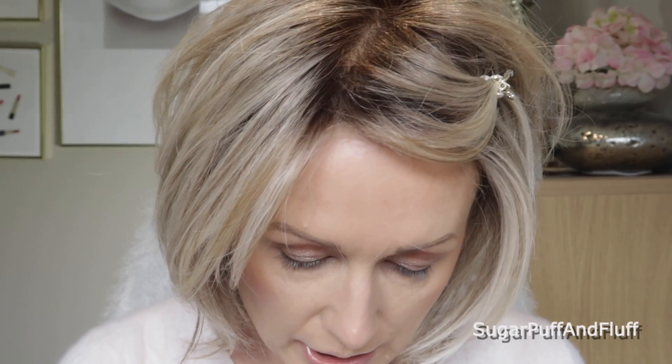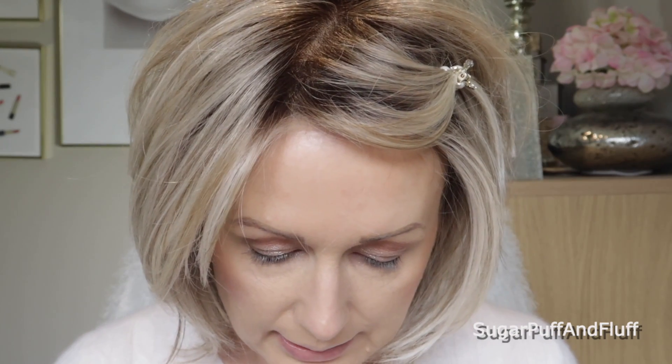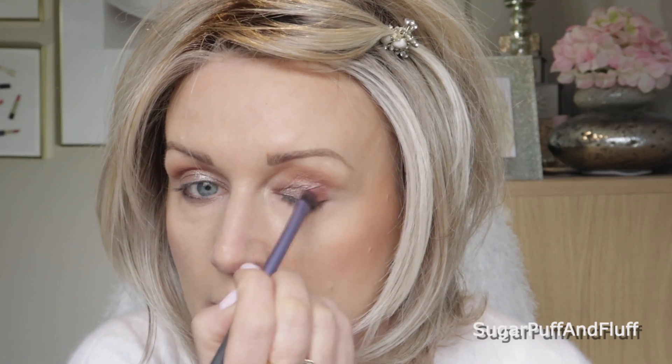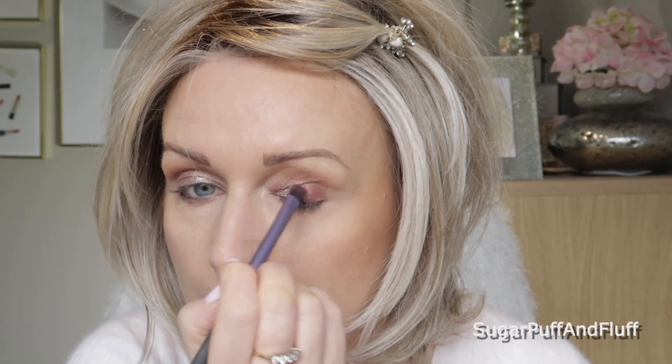Now I really want to use Intense Gaze — I would describe it as a pinky terracotta. For this I will use probably my Real Techniques shading brush. This color is beautiful and I think I will just shade the outer portion of my eye.